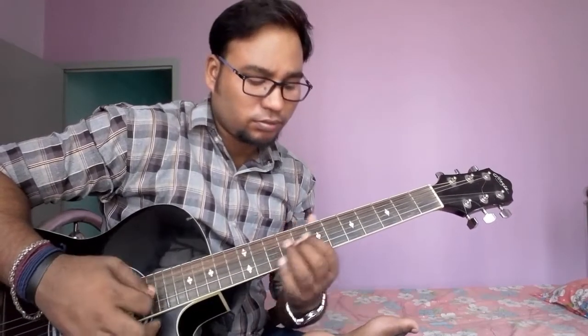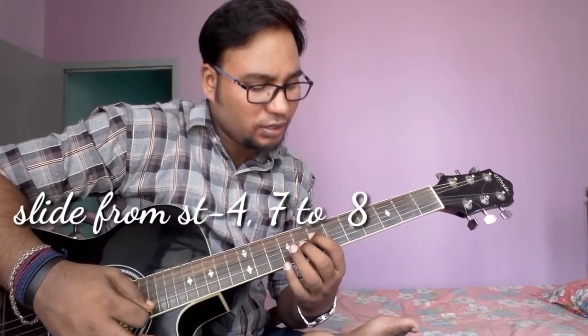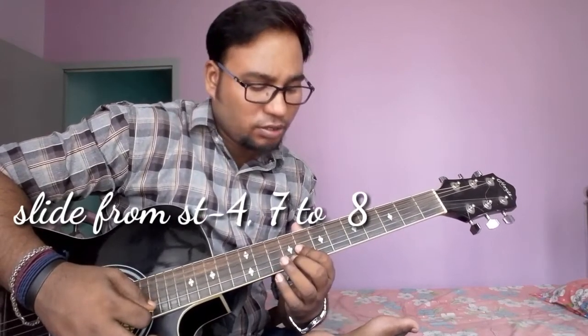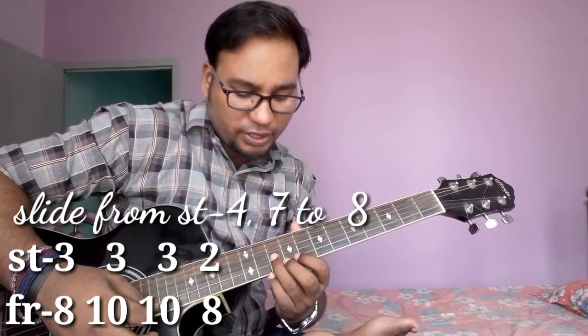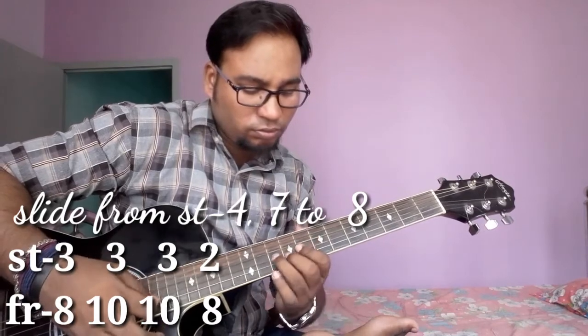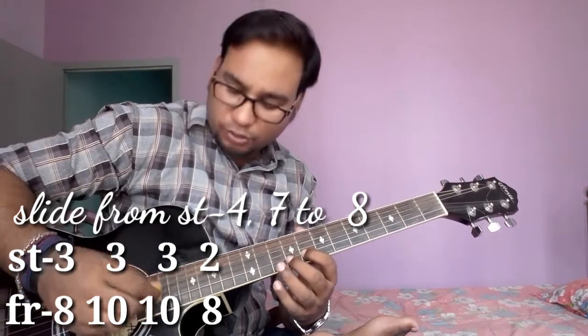Then slide from string no. 4, fret no. 7 to 8. Then string no. 3, fret no. 8. Then string no. 3, fret no. 10 two times. Then string no. 2, fret no. 8. Play two times.